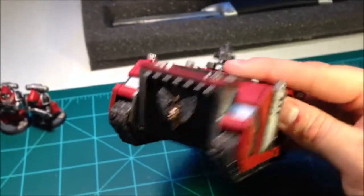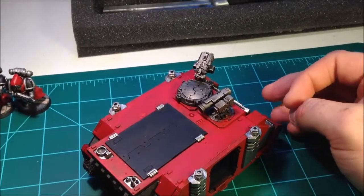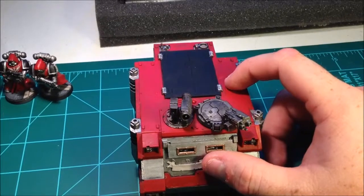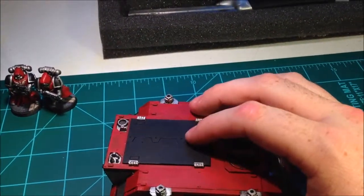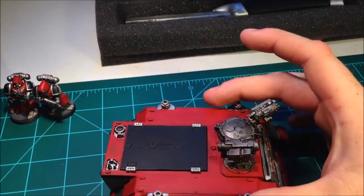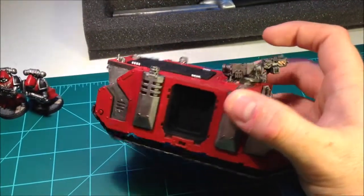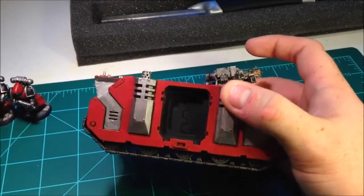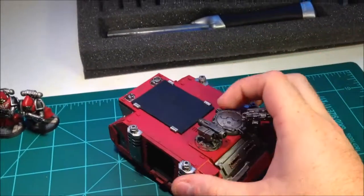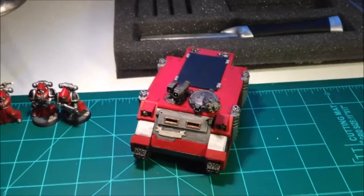I plan on finishing this Rhino tonight as far as I'm going to go with it — basically just the weapons up top. I don't have an art pen to do my scroll work, but if I can get to it I'd like to do a stencil over this back black panel in the shape of a single sword, like I have on the shoulder pads. For the doors, I think this one will have the Forge World doors, the next one will have the Forge World back door, and the third one will have the Forge World front door.